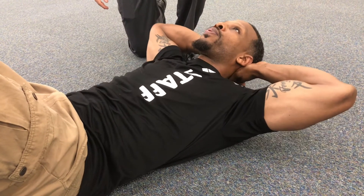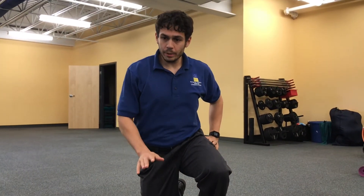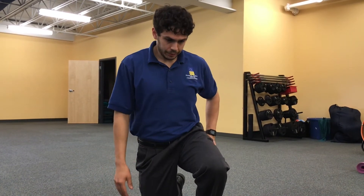What I like to point out here is Jay is doing a very good job going nice and slow, not using momentum, which helps avoid risk of injury to the back. Jay, well done.